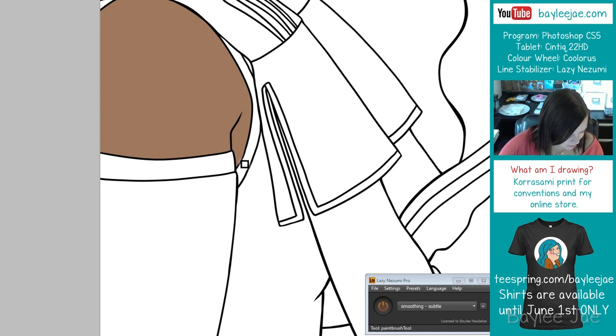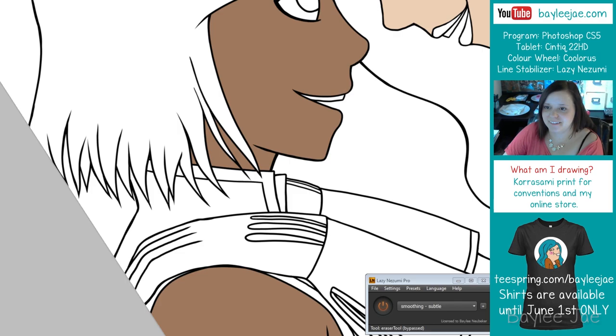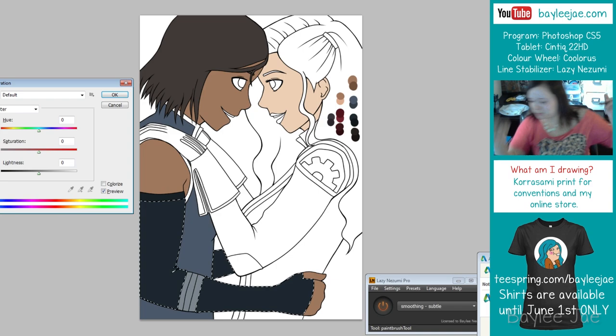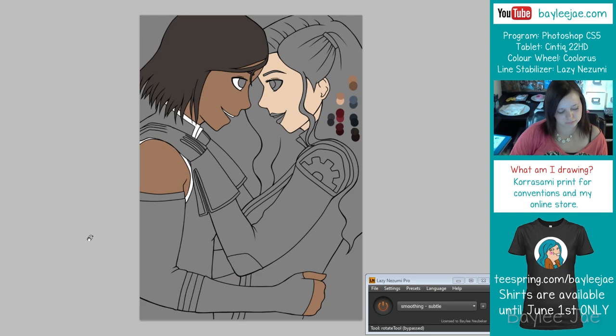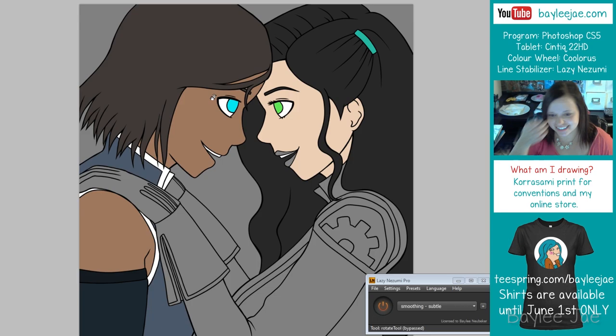Doing the line art on the computer drives me crazy. I do have help from my line stabilization tool — it's called Lazy Nezumi Pro. It makes your lines smoother and brings them to a finer point instead of that messed-up little bubble Photoshop automatically does. My tablet is a Cintiq 22HD, and I also use a color wheel app called Coolorus.